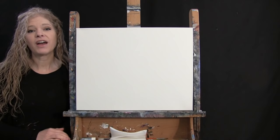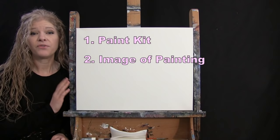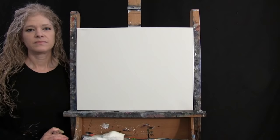In the video description I'll provide a link to purchase the same paint kit I'm using, a link to download a free image of the final painting for visual reference, and written step-by-step instructions. That's all we'll need today.